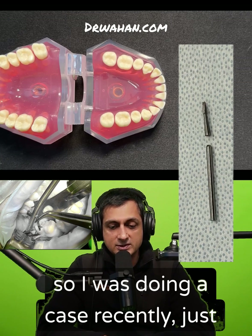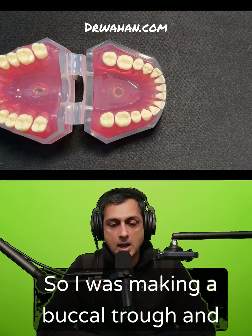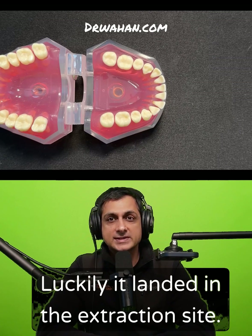I was doing a case recently, just this week, and a burr fractured in the middle of surgery. I was making a buccal trough and the burr just broke off. Luckily, it landed in the extraction site.